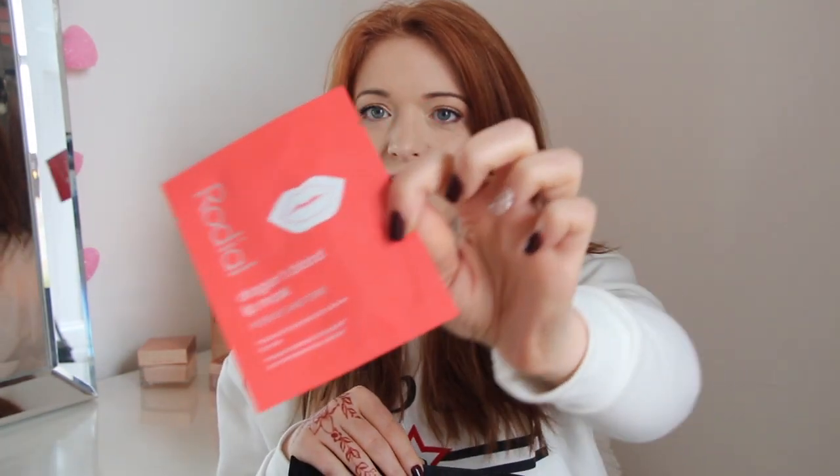Hi guys, welcome back to another video! Today I want to talk about Rodeal. I don't know if you've seen it everywhere on Instagram — Kim Kardashian and Rodeal are plugging away at this lip mask, so I thought I would try it out with you guys.